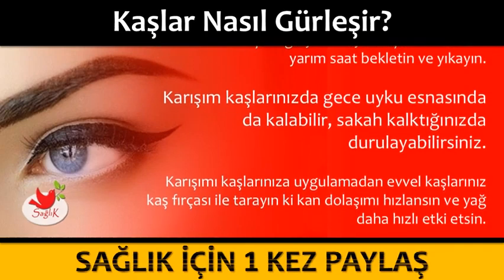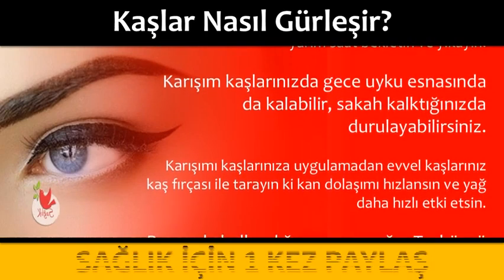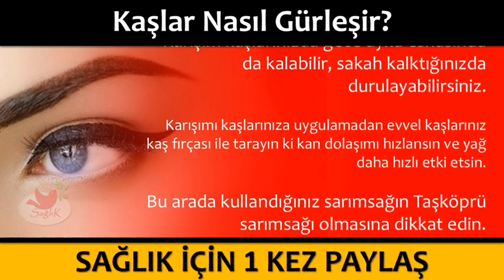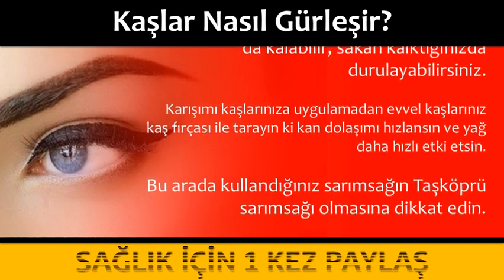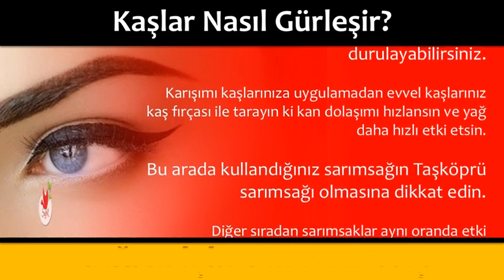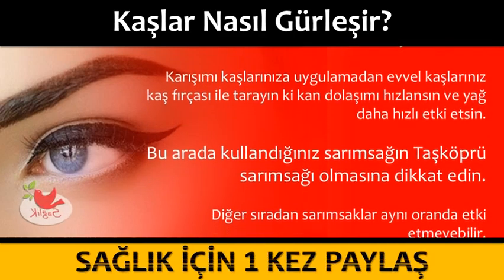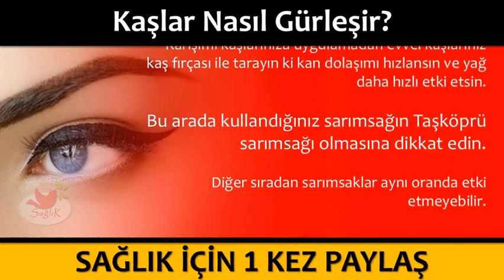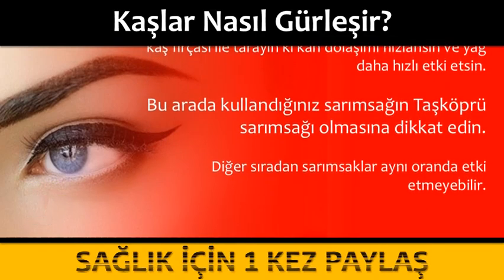Karışımı kaşlarınıza uygulamadan evvel, kaşlarınızı kaş fırçası ile tarayın ki kan dolaşımı hızlansın ve daha hızlı etki etsin. Bu arada, kullandığınız sarımsağın taş köprü sarımsağı olmasına dikkat edin. Diğer sıradan sarımsaklar aynı oranda etki etmeyebilir.